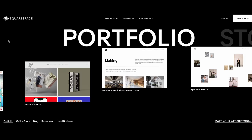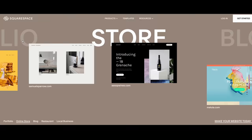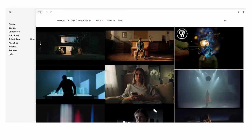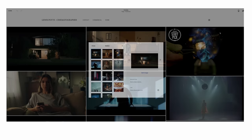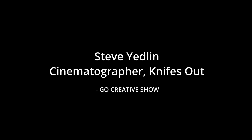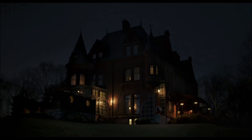Squarespace is an all-in-one website building platform you can use to build your personal or professional website online. If you do any sort of business online you can't really get by without having a website. Whether you want to run an online store or you're a photographer or cinematographer and just want to show your portfolio, everything is built into the site with easy-to-use drag and drop templates. You can start a free trial at squarespace.com/LewisPortts to get 10% off your first purchase.